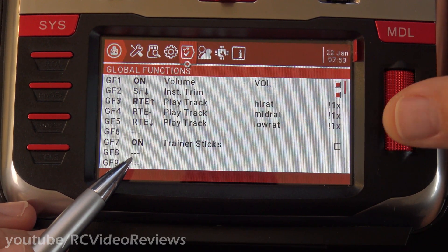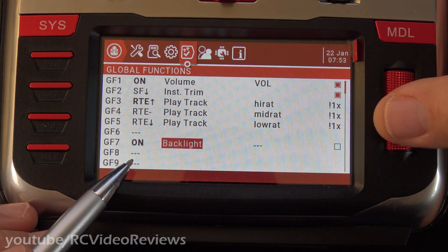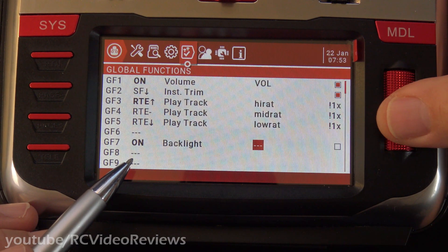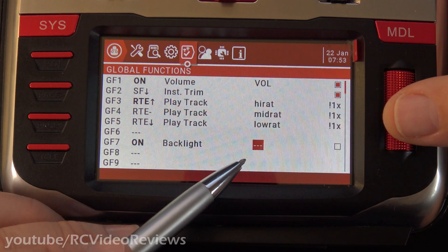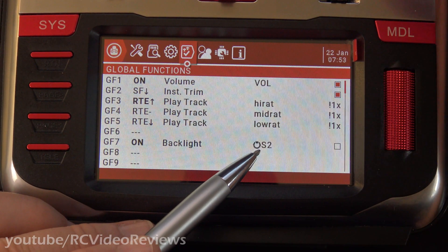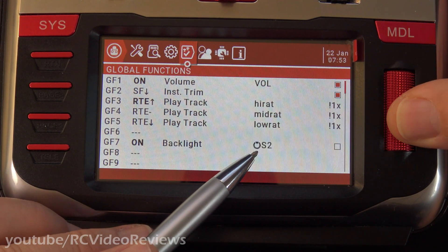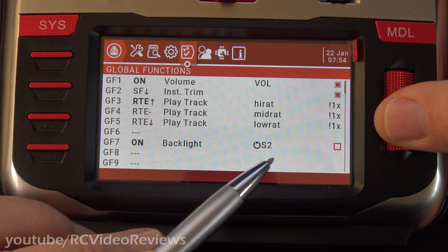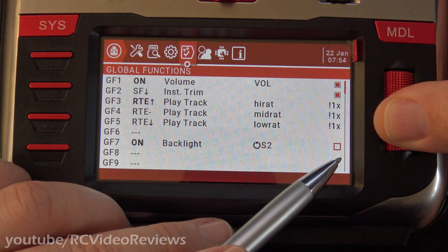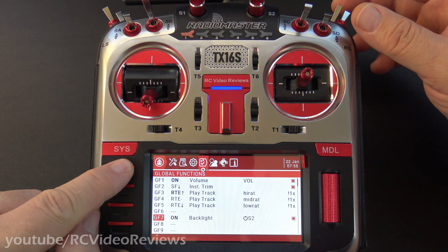Then for the function, we'll go down until we see Backlight. There's Backlight. And then for the hardware, we'll use the S2 — all I'm going to do is spin my S2 knob after I select the field, and that automatically populates the hardware field with the knob. Press the jog dial again. Come over to the final field and put a tick mark in the box. With the tick mark in the last box, we can back out to the main screen.